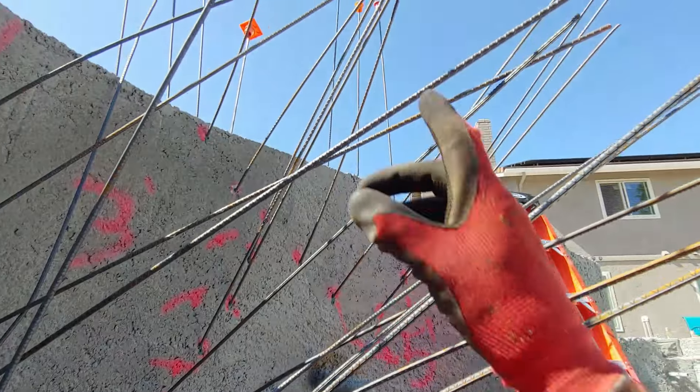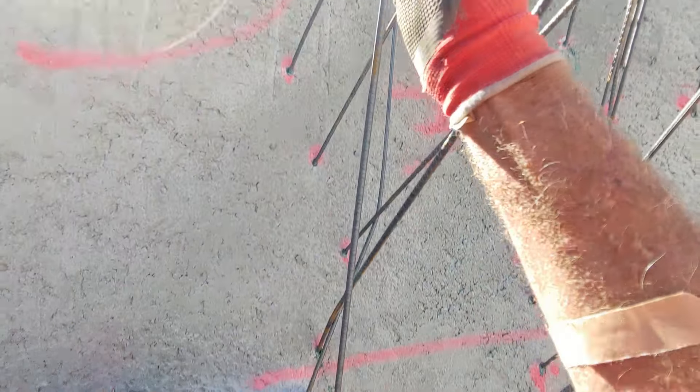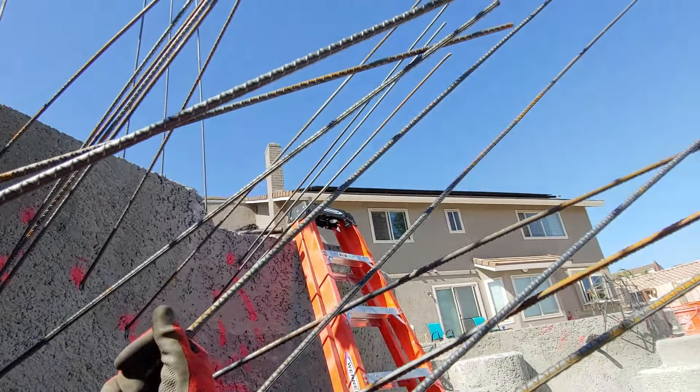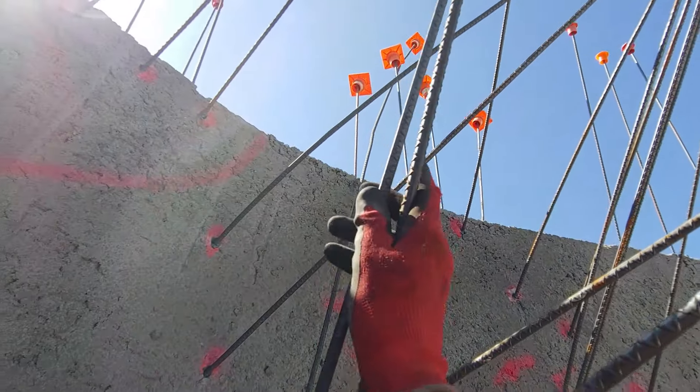The first order of business is getting the rebars that are crisscrossing and getting in the way of everything out of our way. This one over here is a 10-footer, so it's going to be forming the inside wall of this grotto space boulder. You just weave it around and get it to go inside everything — just push it up so that it's out of the way.